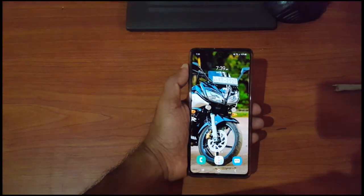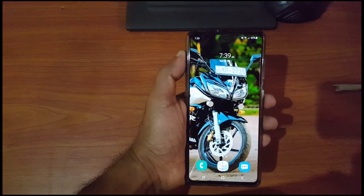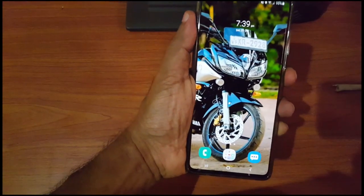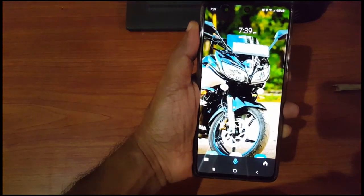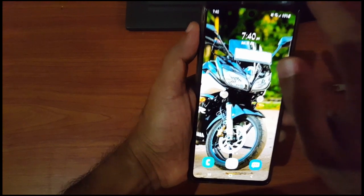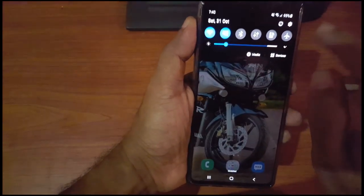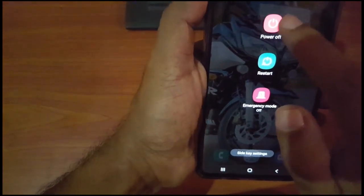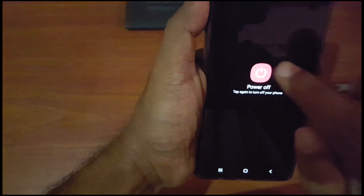This is the Samsung A71. I'm going to show you how to turn off the phone. If you press the power button longer, you can't turn it off like on other phones. So this is how you do it: scroll down, and here you have the power button. Using this one, you can turn off the phone.